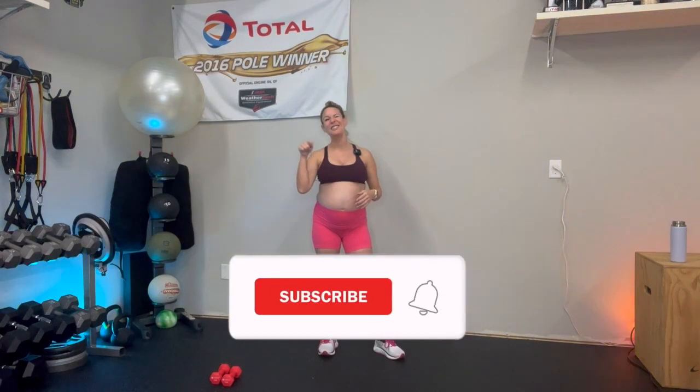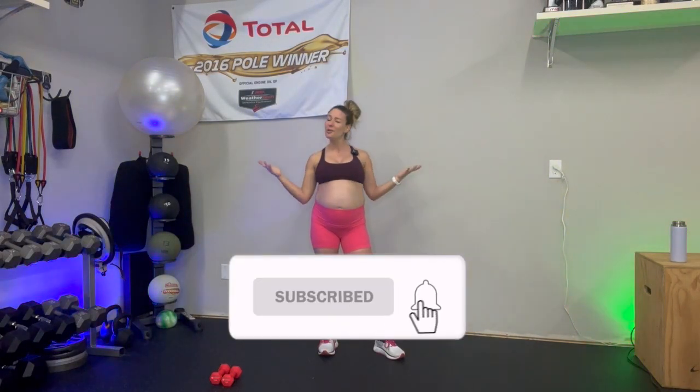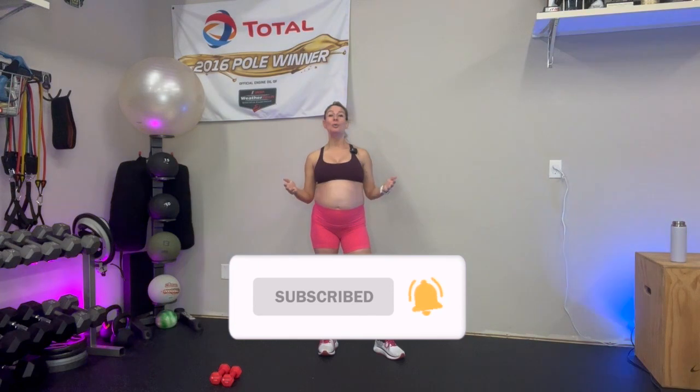If you are currently expecting, I would love to hear from you in the comments below. If you are new to this channel, welcome. I am so happy you are here and don't forget to subscribe and share this workout with others who would enjoy it as well. And if you've already subscribed, thank you so much for being here and being a part of this community. It is so wonderful to have you back.